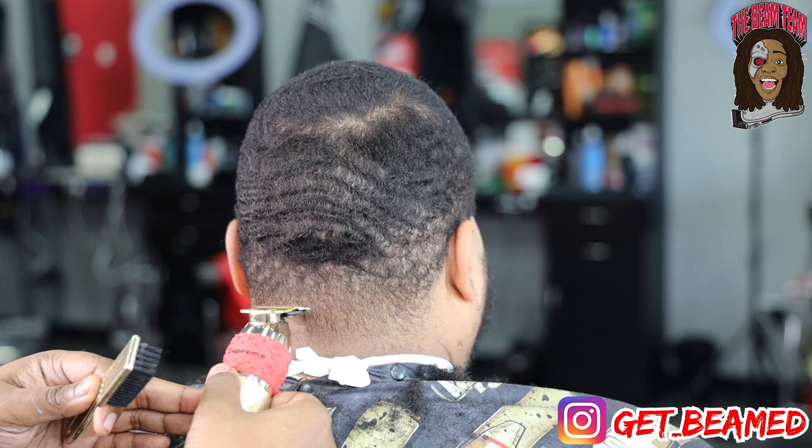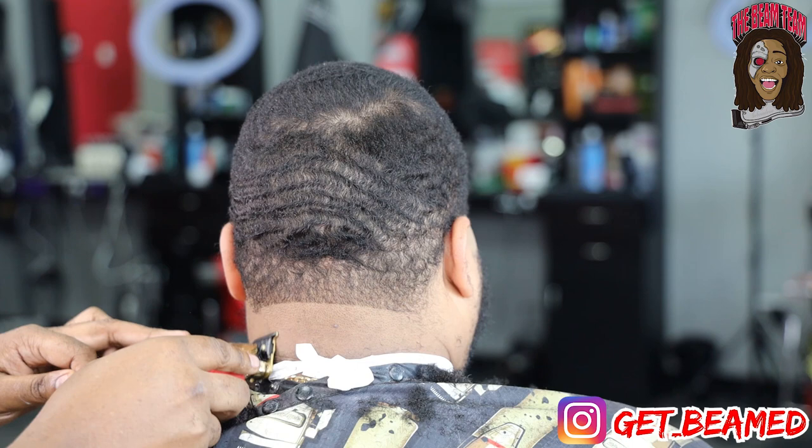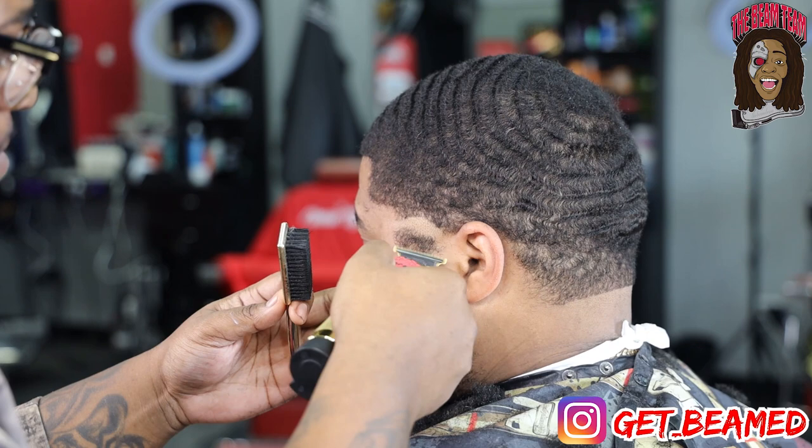I'll do the same initial line here in the back, going up at least a half of an inch and going straight across, setting myself up for the taper. Remember, keep everything consistent, don't dig in, just let the trimmers do the work. Get these guidelines as clean as possible.